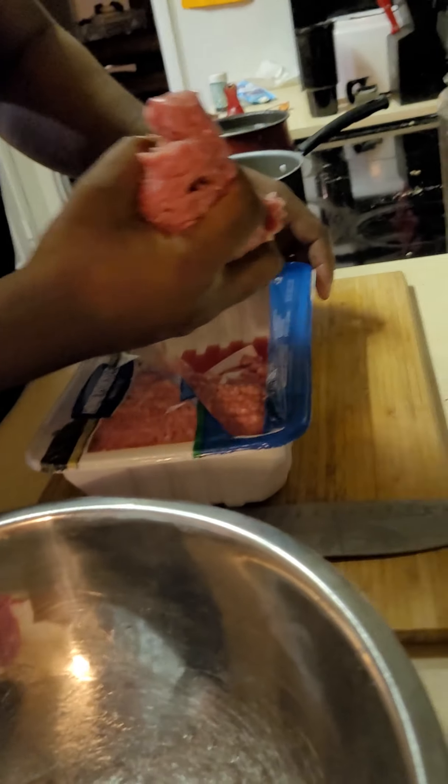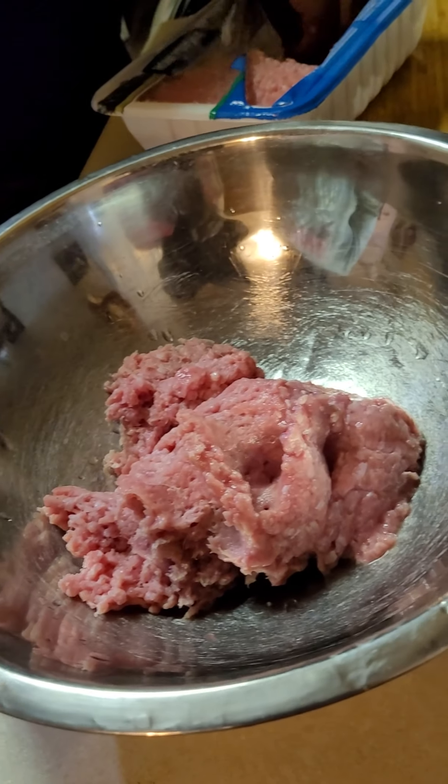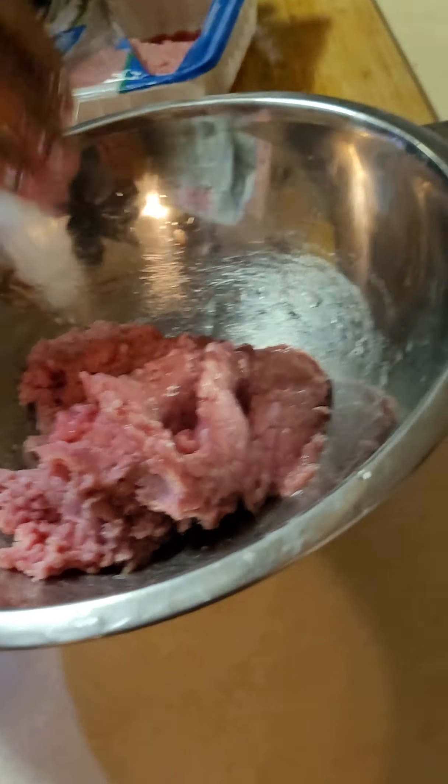This recipe works for a pound to a pound and a half of turkey. We're going to use a pound and a half up in here. This is a three pound tray. And then we're going to wrap the rest up so I can store it.